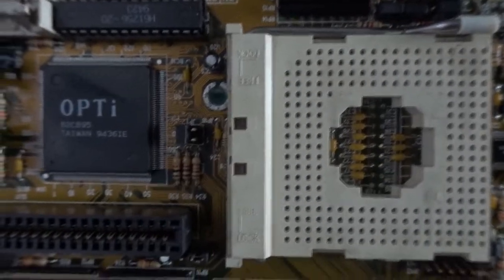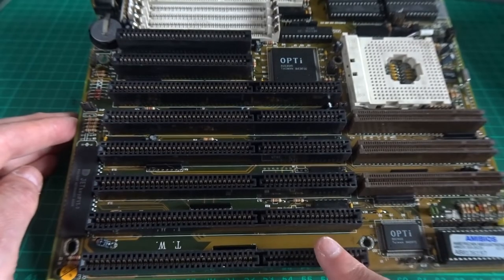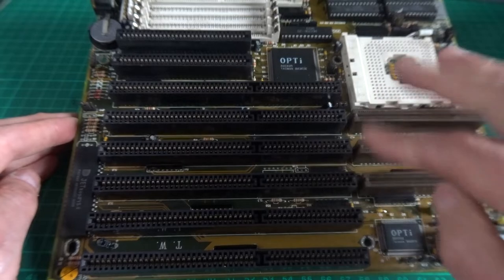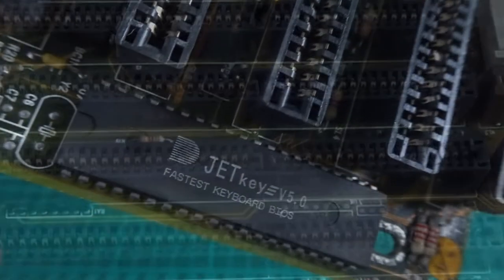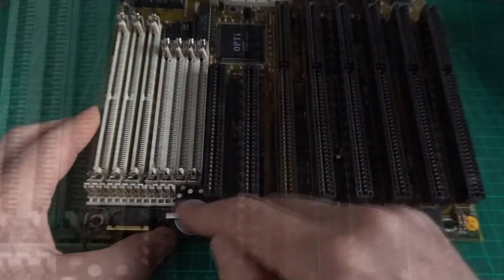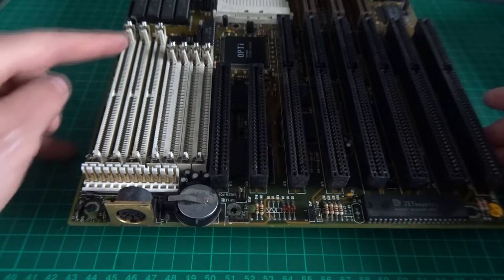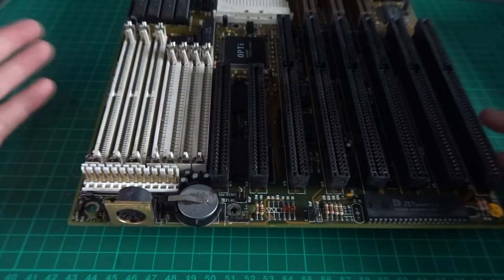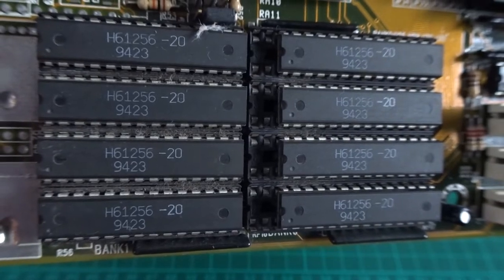The BIOS comes from American Megatrends and it has an Opti chipset. It has a slightly different socket 3 to what I'm used to seeing — not labeled, but it's got 'free' and 'lock' markings to let you know how to fasten and release the processor. There are three 16-bit ISA slots, three VLB slots, and two 8-bit ISA slots. From what I understand about VLB, anything more than three slots can be a problem. We've got a Jetkey keyboard controller — the fastest keyboard BIOS in the world by the looks of it. The coin cell battery wasn't on when I got the board so I've just put that on. It has an AT-style keyboard connector, AT-style power connector, three 72-pin RAM slots, three 30-pin RAM slots, and the full complement of 256 kilobytes of cache, which was already on the board.